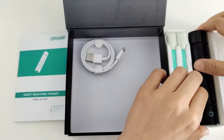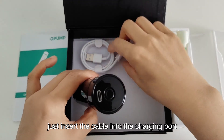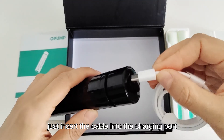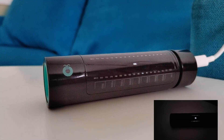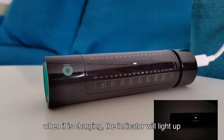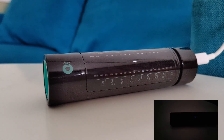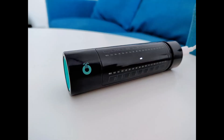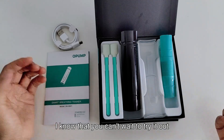When you need to charge the main device, just insert the cable into the charging port. When it is charging, the indicator will light up and alternately flash light and dark. When it is fully charged, the indicator will stay on all the time.